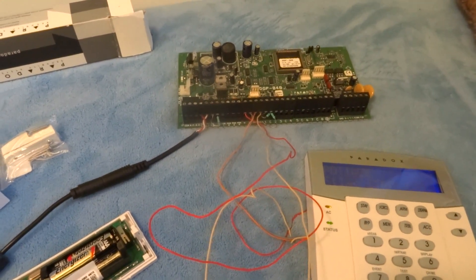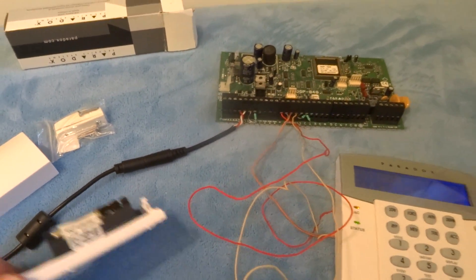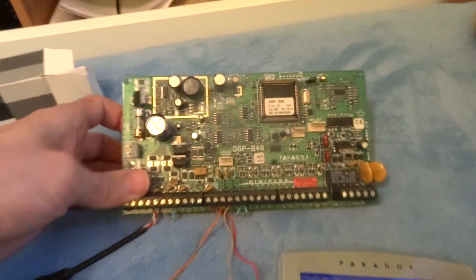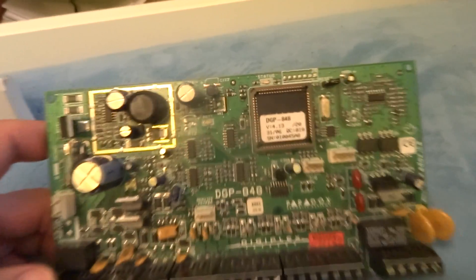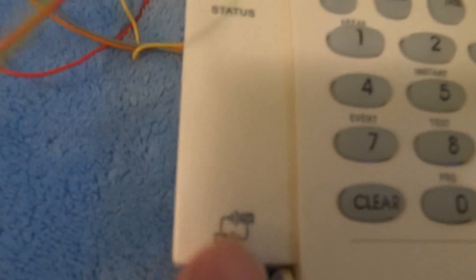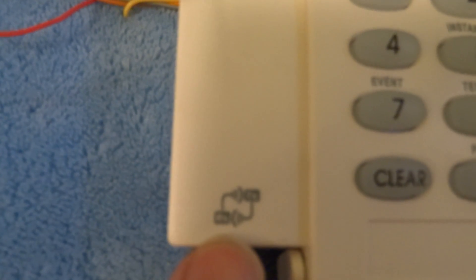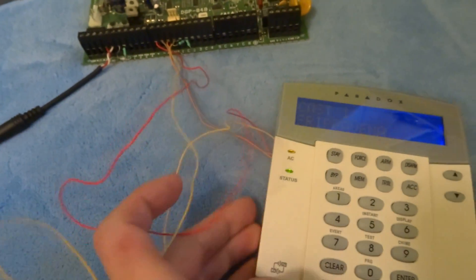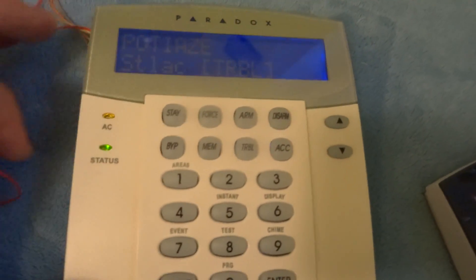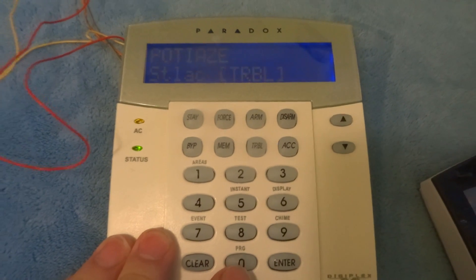How to add the wireless detector. Starting with the old central panel, we need to change the keyboard for a receiver and transmitter. Then proceed with keyboard and program setup, followed by module programming.